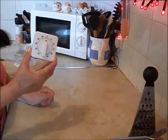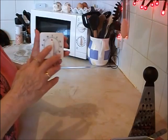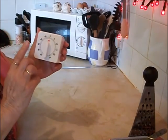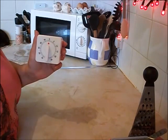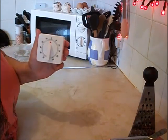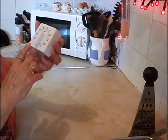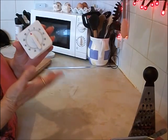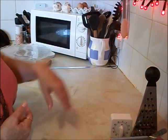A timer — definitely a must. Unless you've got one on your oven, which I don't really know how to set. Mine is only for delaying the cooking time, like setting the oven to come on in an hour. So this one is from the pound shop and I use it all the time — when I'm baking, when I'm steaming things. You don't have to pay a lot of money.